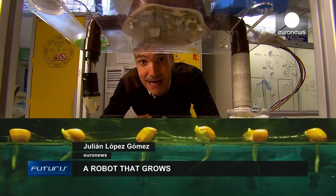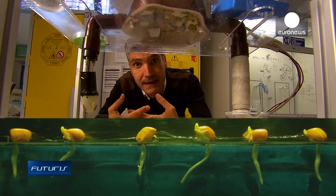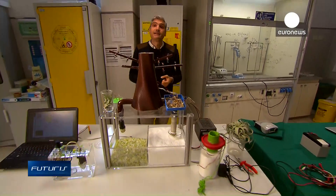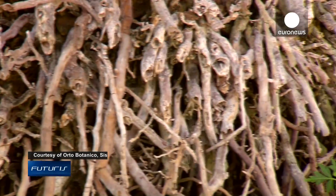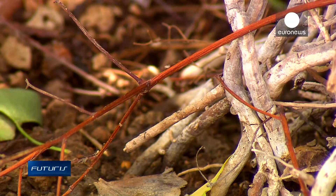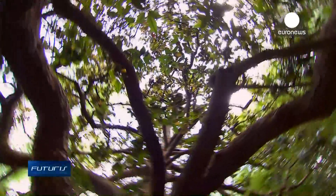What you see here is a robot that mimics the properties of plant roots, including growth. As you'll see, the potential eventual applications aren't just science fiction. Before creating their root-like robots, researchers needed first to understand how real roots behave on the ground. And that was far from simple.